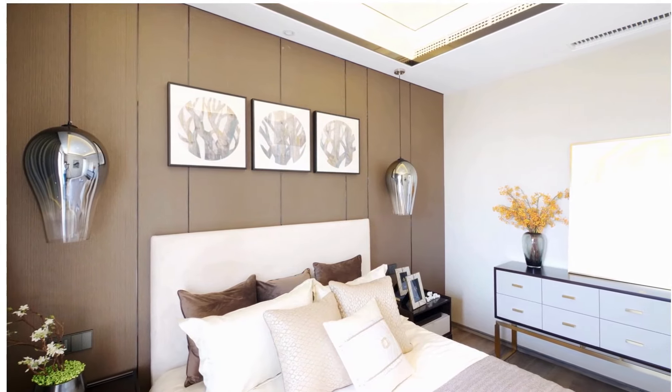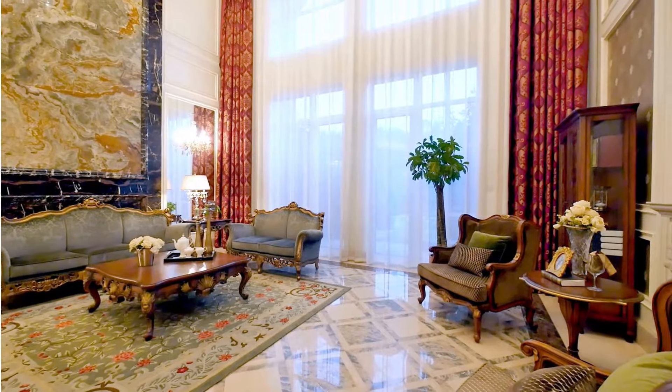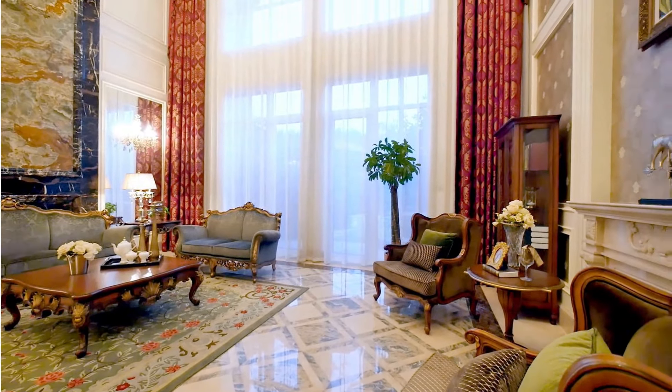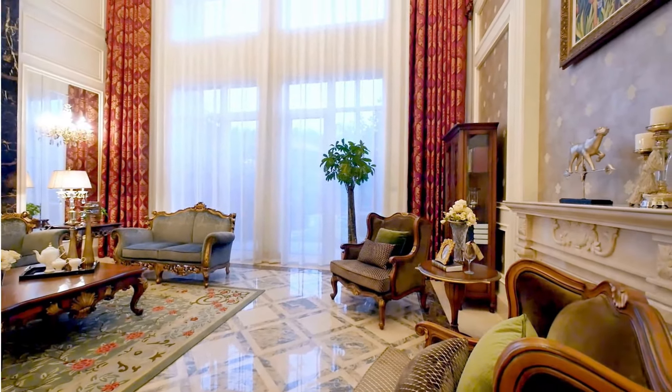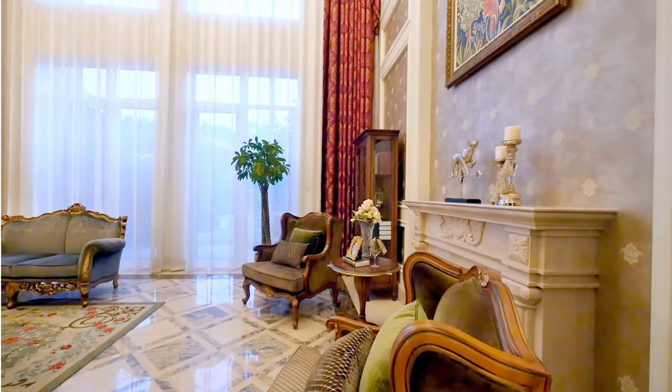This draws the eye and sets the tone for the entire space. Tip number three: mix and match. Don't be afraid to mix different art styles and mediums.